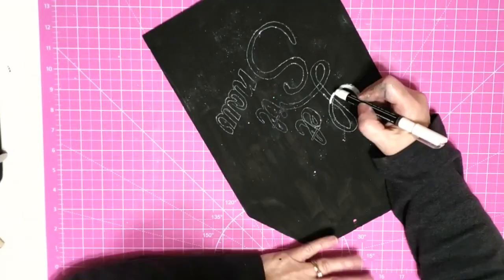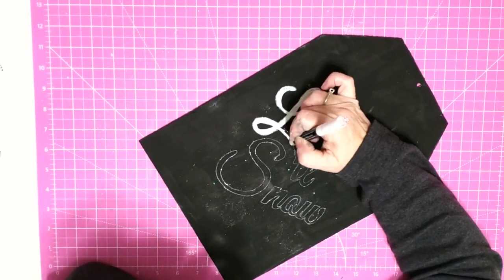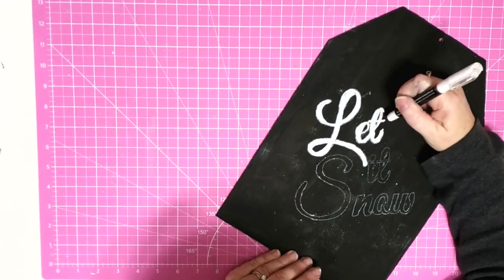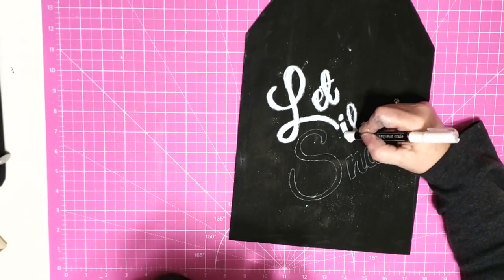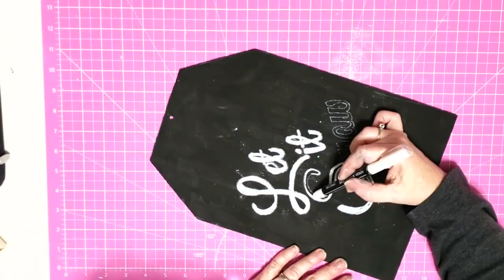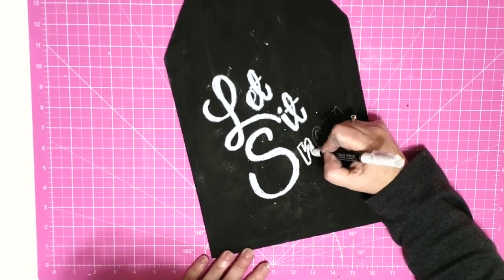I'm going to use one of these chalk markers from the Dollar Tree to fill in my lettering. This is really the first time I've used one of these in my projects — it's really thick, and normally my letters aren't this open. But it worked really well for this project because these letters are more thick and chunky, so I was able to fill them in without getting out of the lines too badly. It actually kind of looked like snow when I finished. You could also paint it on, use Arteza gel markers, a paint pen, or if you have a cutting machine, use vinyl — that would probably be a lot easier than doing it by hand.